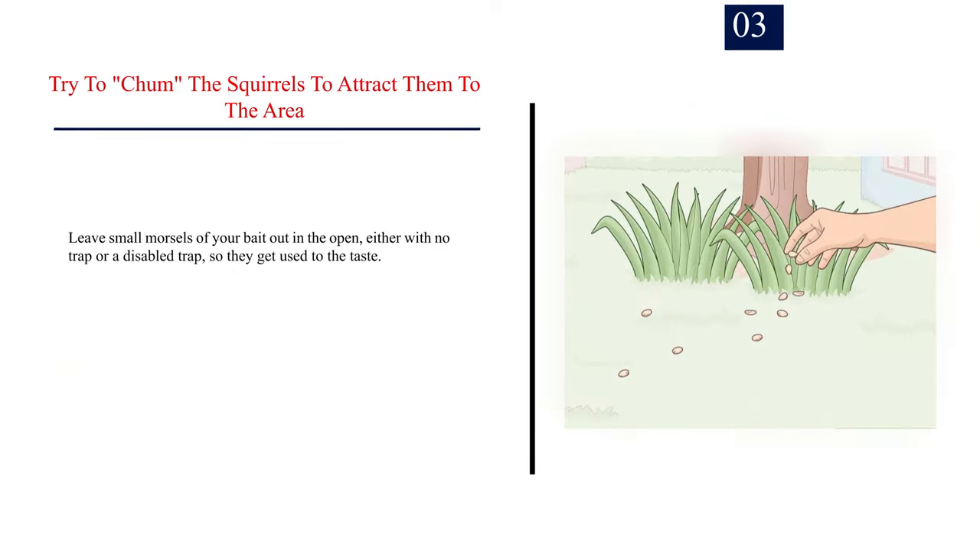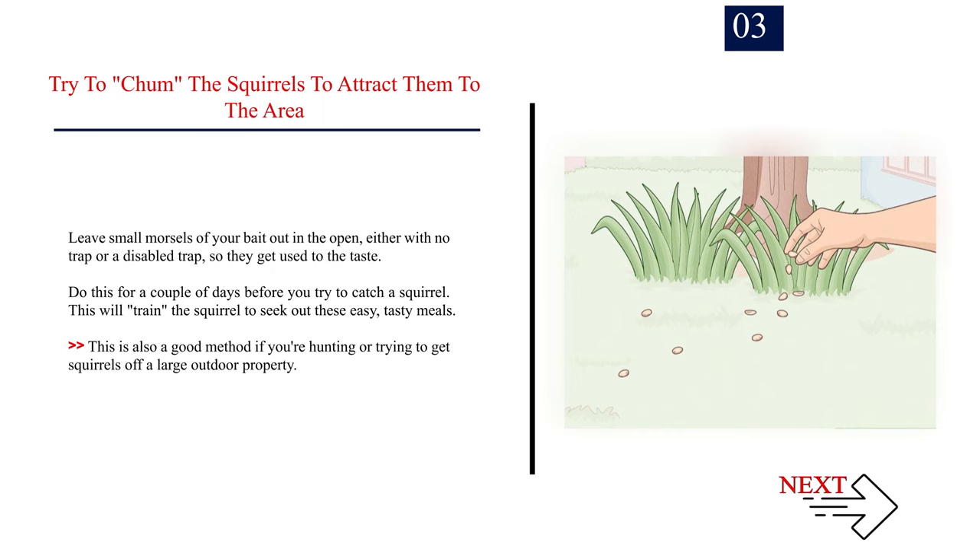Number 3: Try to "chum" the squirrels to attract them to the area. Leave small morsels of your bait out in the open, either with no trap or a disabled trap, so they get used to the taste. Do this for a couple of days before you try to catch a squirrel. This will "train" the squirrel to seek out these easy, tasty meals. This is also a good method if you're hunting or trying to get squirrels off a large outdoor property.